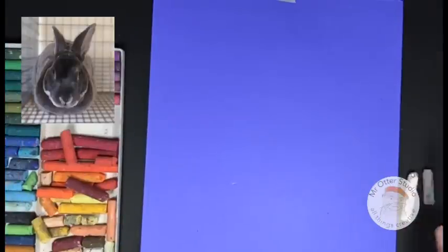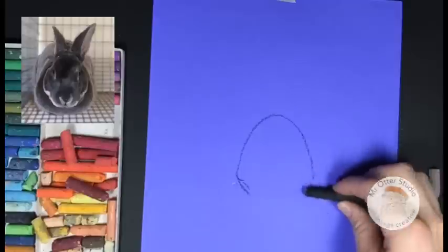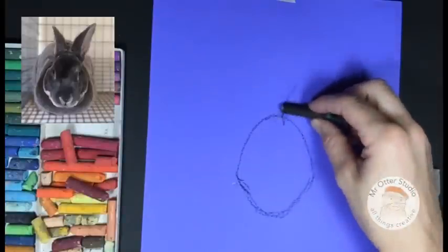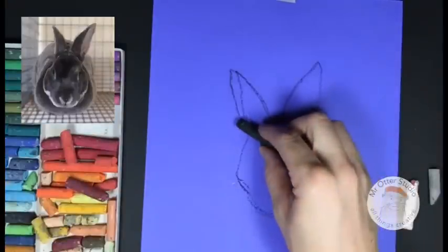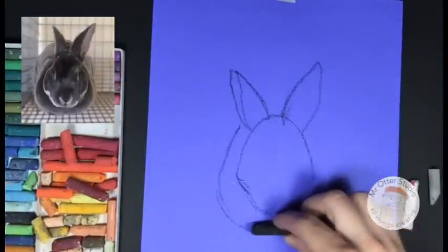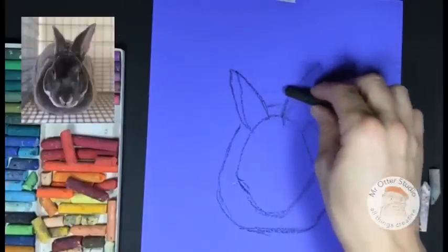We're going to start by drawing the bunny using our black oil pastel. First we're going to start with the shape of the head, which is a gumdrop shape with a little bow on the bottom. Then we're going to draw two ears coming up and out of the shape, almost the shape of a leaf. And then we're going to draw the fur that comes around the head — it's a little flat on the bottom, going around this shape and coming behind.